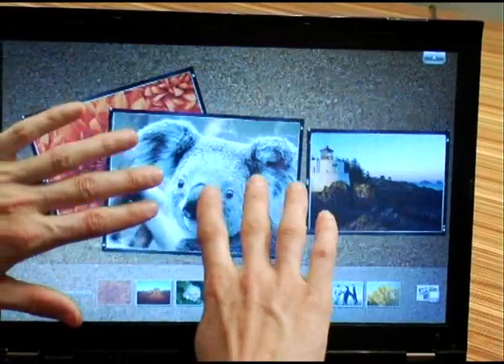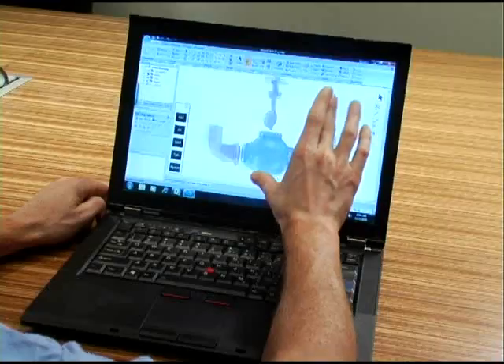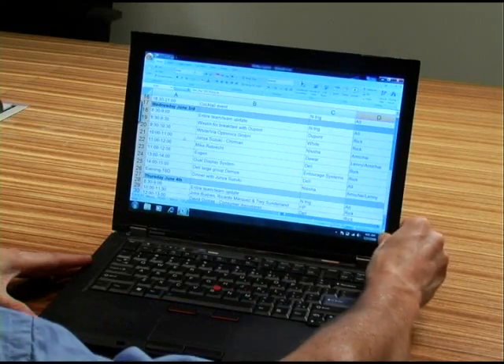Whether you are traveling, at home, or in the office, the ThinkPad with the Duosense solution will take the business user's experience to a new dimension. Two, three, and four finger multi-touch gestures and on-screen manipulations will take full advantage of the Windows 7 feature set for office applications as well as domain-specific programs.